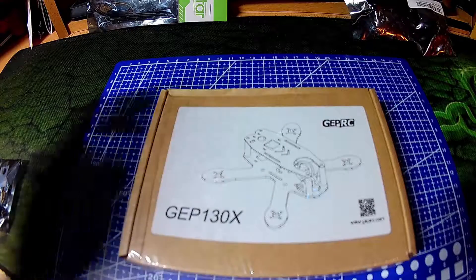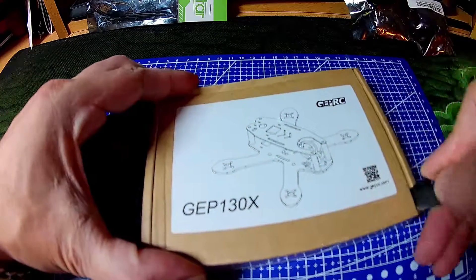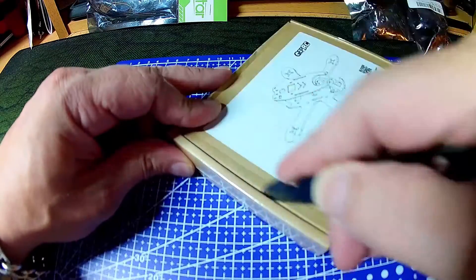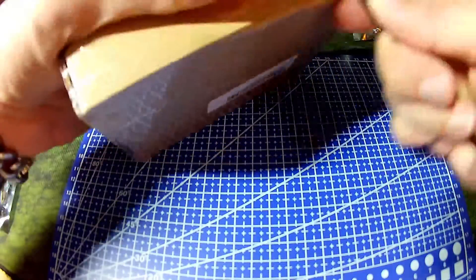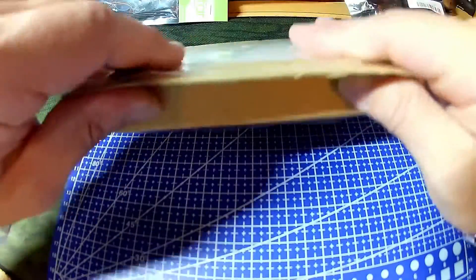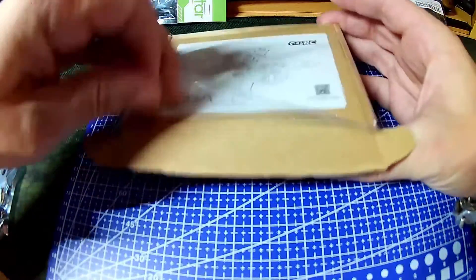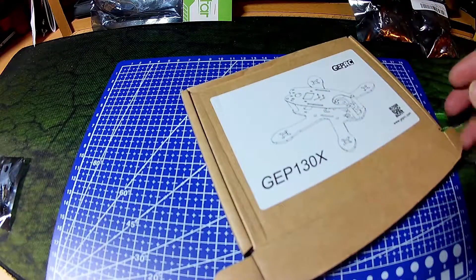Hello and welcome to what is a first look and build log for the GEPRC 130X. It's a 130 size frame and I'm going to fit it out with 1306 motors to run 4-cell for a bit of fun.